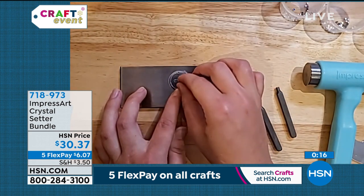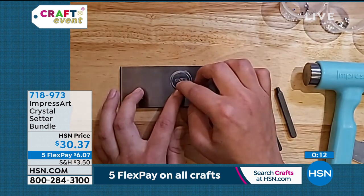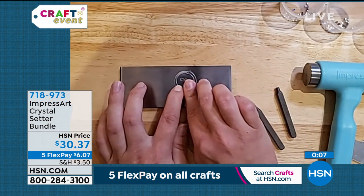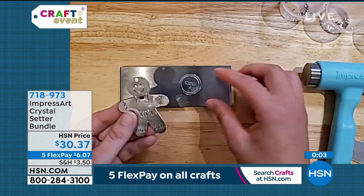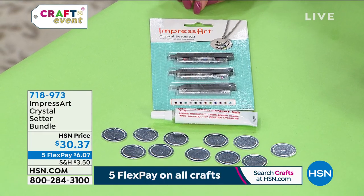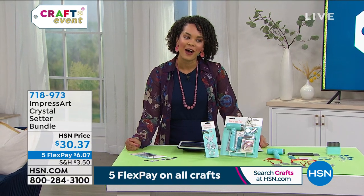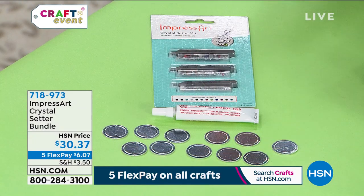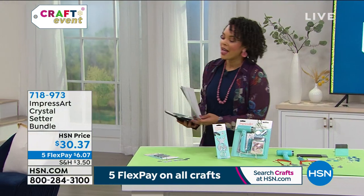I love that. So if you picked up the stamper that we had just showed you, this is something great to pair back with it to really step up the look of whether it's that ornament you're making or a key chain. This is the only scheduled airing today to pick this up. You can take advantage of that five flex, get it home for about $6 and some change. Jennifer, thank you so much for leading us into your home. No problem. Thank you so much. Have a great day. 718-973 for that Crystal Setter bundle.